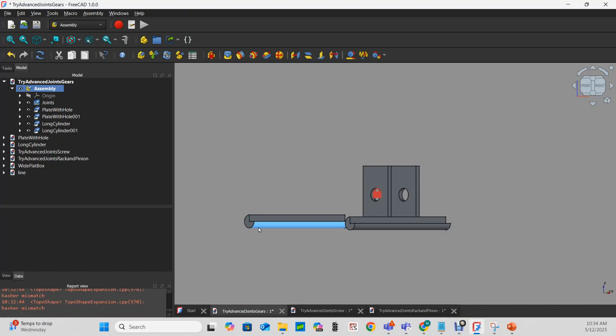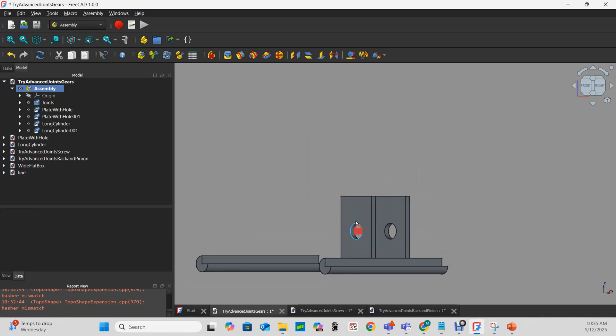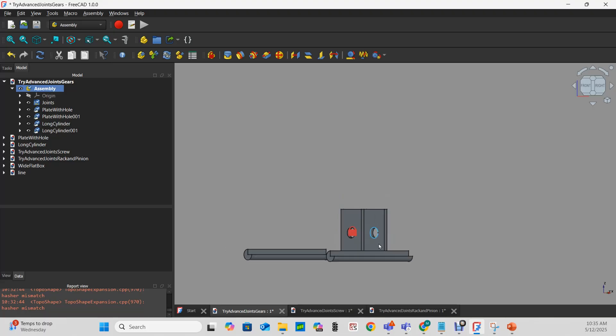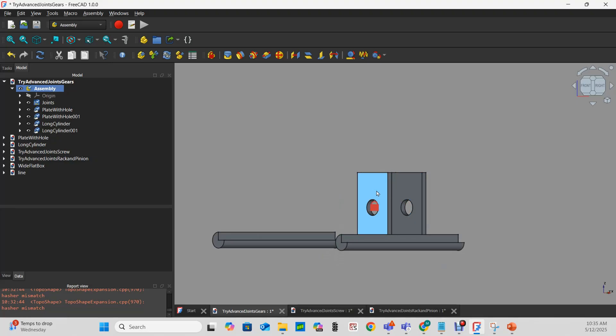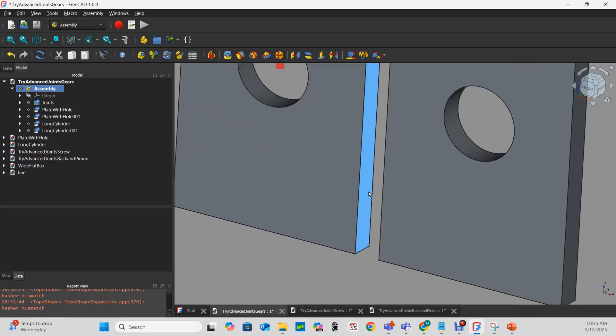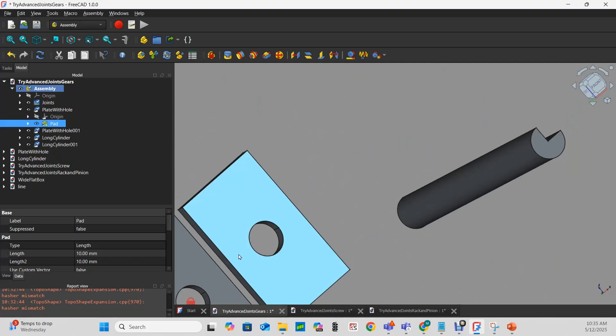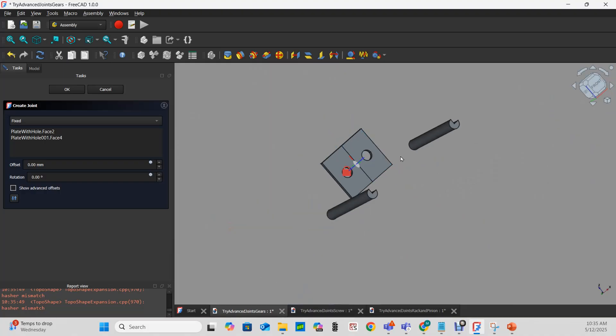I don't want my rotating pieces to be my fixed joint. My two cylinders are my first two bodies, and I consider my two plates with holes to be a third and fourth body. I've grounded the body that doesn't rotate. First, I'll fix the two plates together as if they're a single part — not really required for the gear or belt joint, it's just that I made this plate from two pieces. Now it's as if this is a single third body.